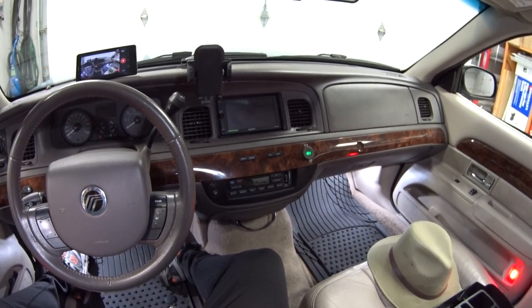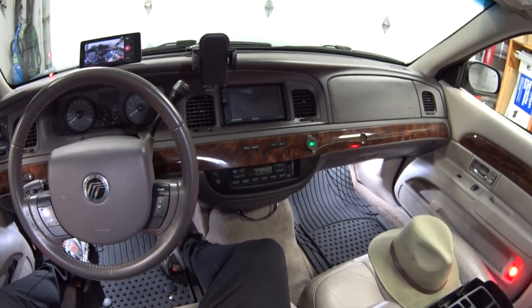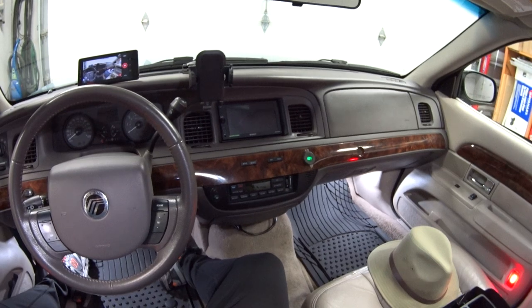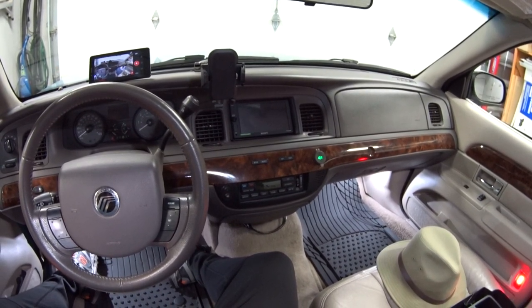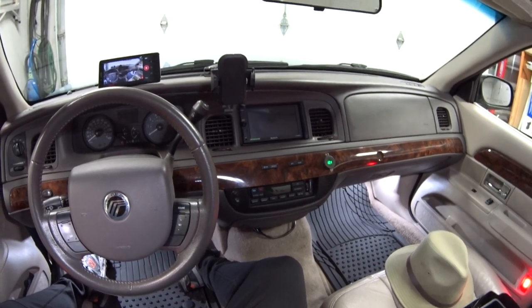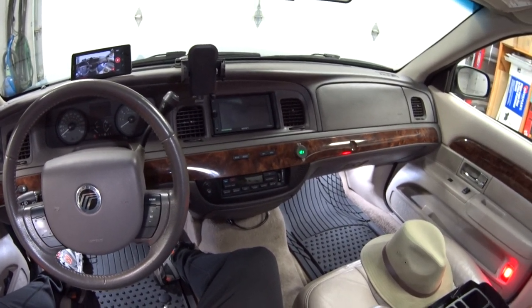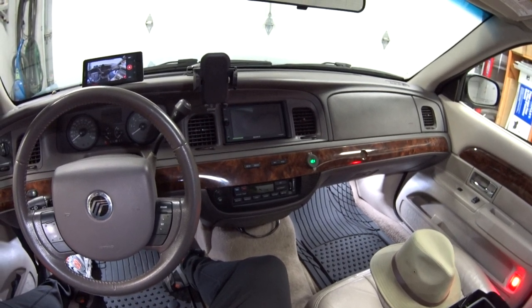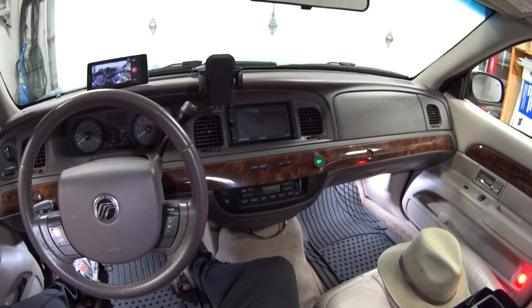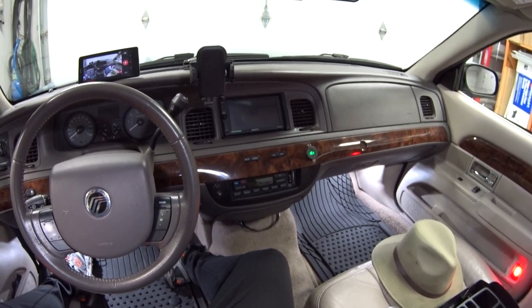First, I'll tell you how the auto lock feature works and which Panther cars it's available on. Starting in 1992 up to 2011, the auto lock feature was available. It will automatically lock all four doors when you set off on your trip, given that a few criteria are met: the engine has to be running, the transmission has to be in any gear, and as soon as you hit three miles per hour the car will automatically lock all four doors.